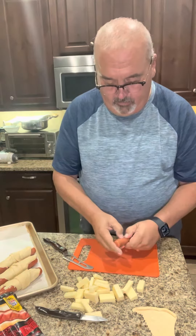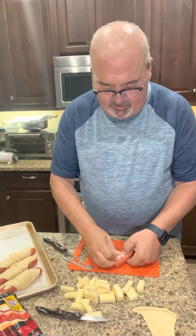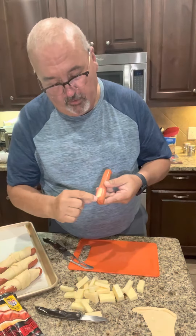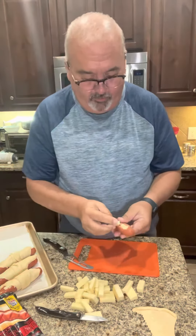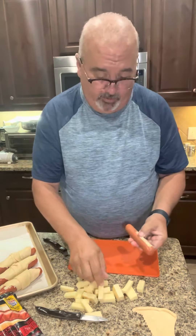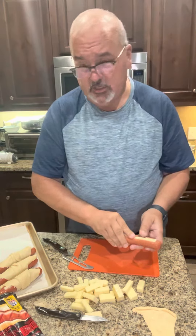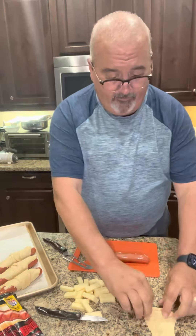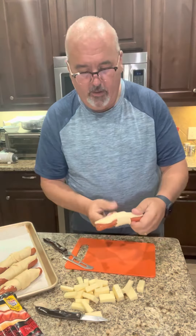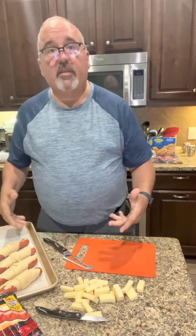Cut your hot dog open — which I've already done here — then fill it with cheese. The important thing to remember is when you cut your hot dog, don't go all the way to the end. Keep it more toward the middle so it creates a boat and holds your cheese in place, because I hate when you make these and all the cheese runs out all over the pan. Then take your crescent roll just like that and put it on.